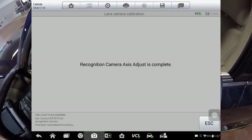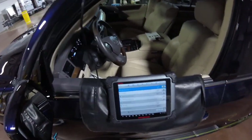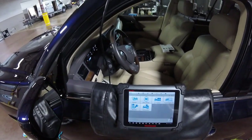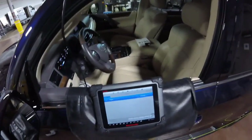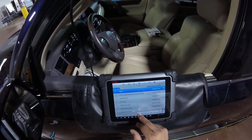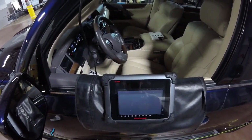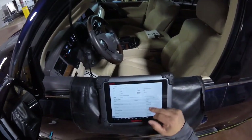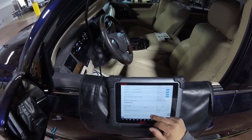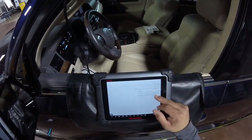You see the connection is complete. Everything is fine - we're finished. We're going to press our post-scan and make the report. This is going to show us everything: the file, pre-scan and post-scan, the technician's calibrations, and the pictures that are attached right here on the bottom.